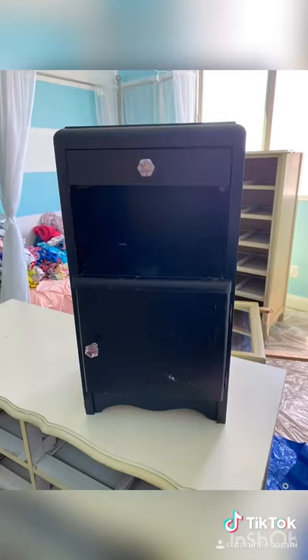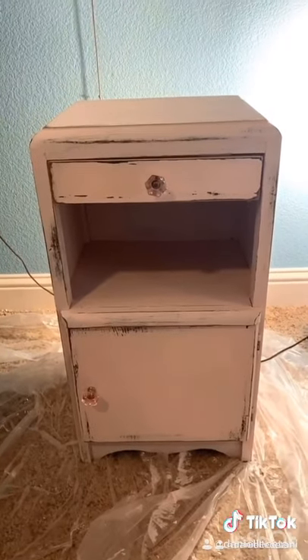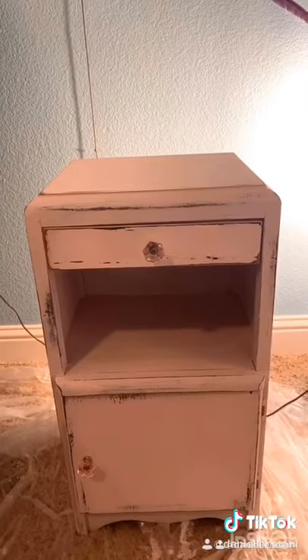Here's the before. You guys, I can't even take it — look how cute she is. A little soft pink, distressed. She's so cute. Now I'll add a sealant, and she's done.